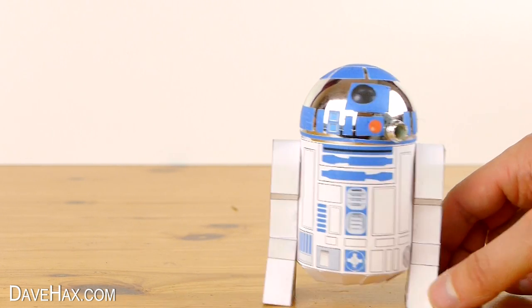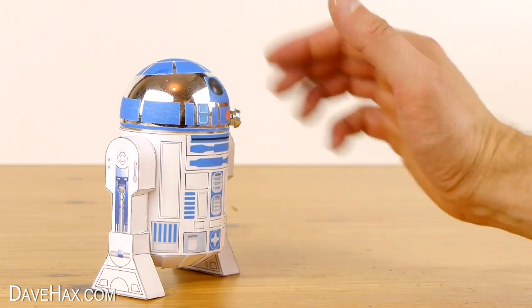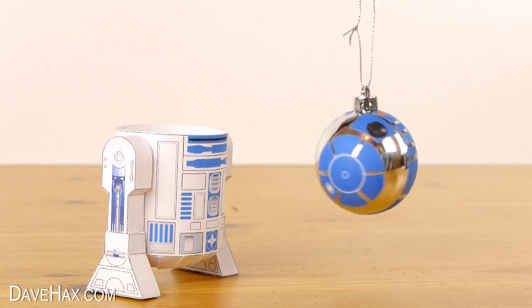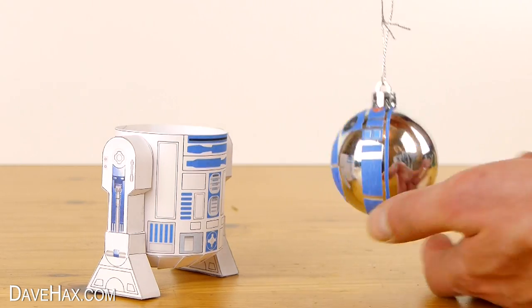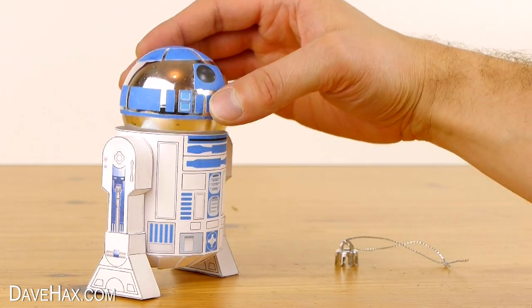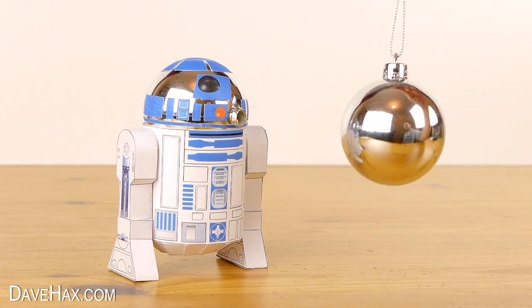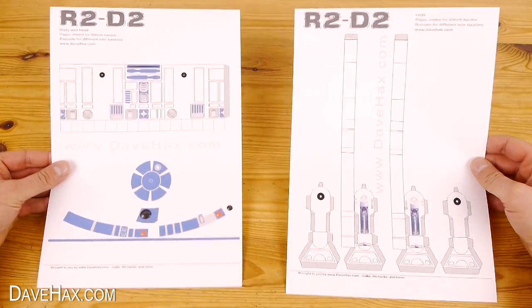Today, to celebrate the release of the new Star Wars film, I'm going to show you how to make R2-D2 out of a Christmas bauble. His body and legs are made out of paper and he's really easy to make. All you need is a bauble and you can print off everything else for free from my website.